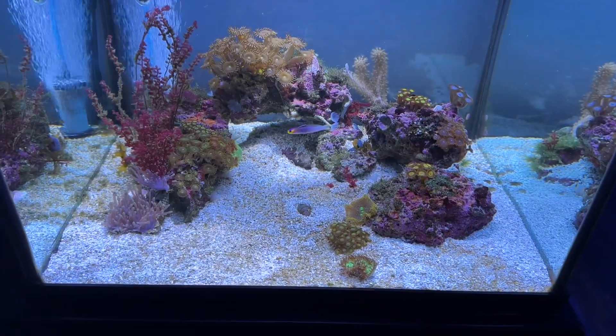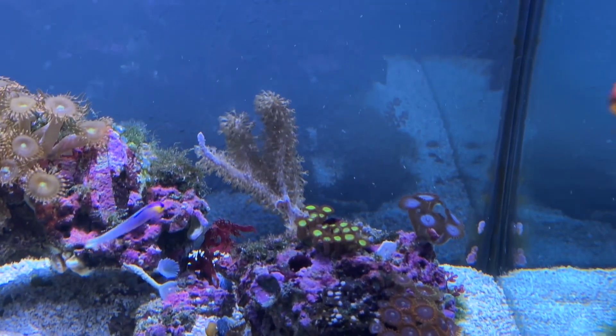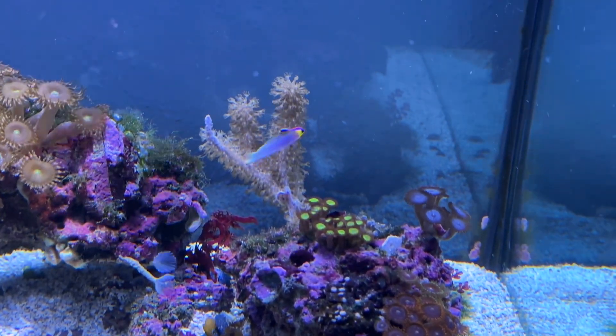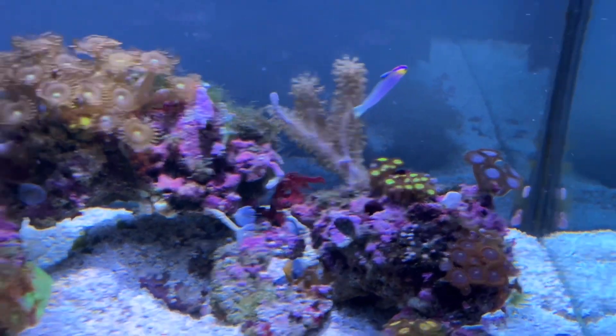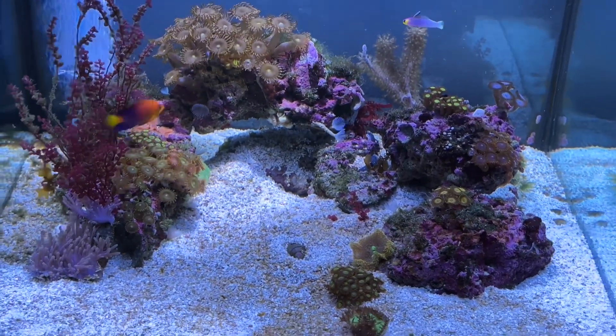I wanted to do a quick update on the gorgonian that was added to Kate's Reef — you can see it's fluffed up and looking good. Of course, it's tan or brown in a tank that's tan or brown, so I really need to get some other colors in this tank to make it pop a little bit more. Maybe some new zoanthids.